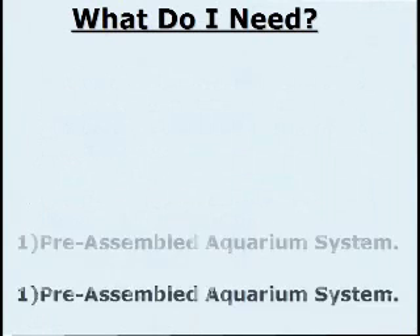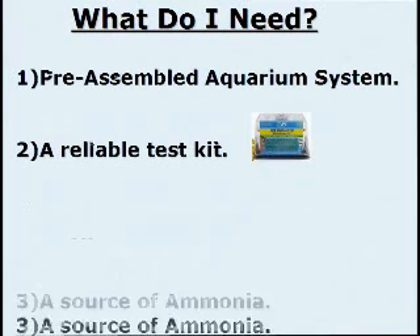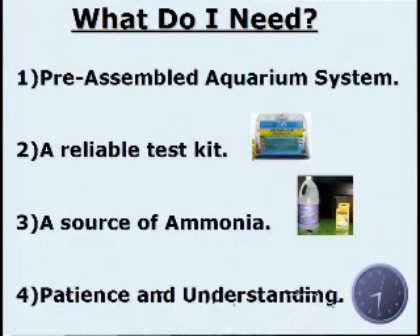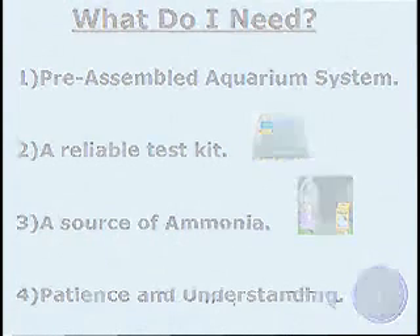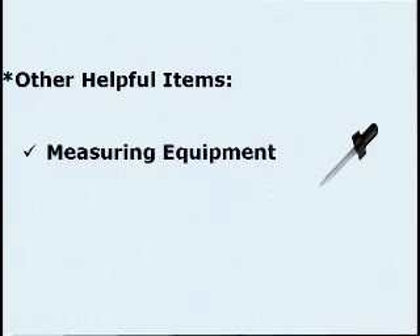What do I need? A preassembled aquarium system, a reliable test kit, a source of ammonia, patience and understanding. Other helpful items: measuring equipment and seed bacteria.